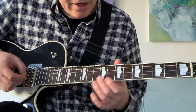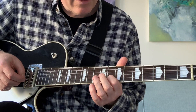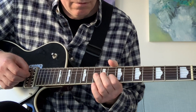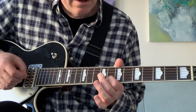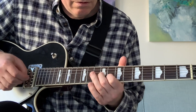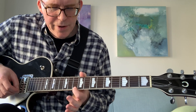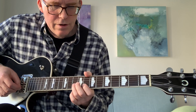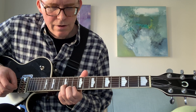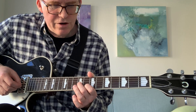So basically you're going up to nine on the G string, pick eight on the B string, slide from ten up to twelve on the B string, back down to ten, pick eight on the B, and then nine on the G. The next bit is similar: sliding up to twelve on the B, picking ten on the E. Sliding down to ten on the B string, picking eight on the B string, then finishing on nine on the G string.